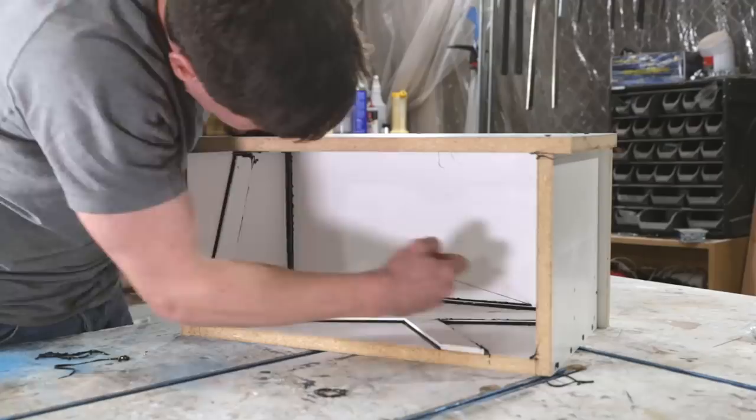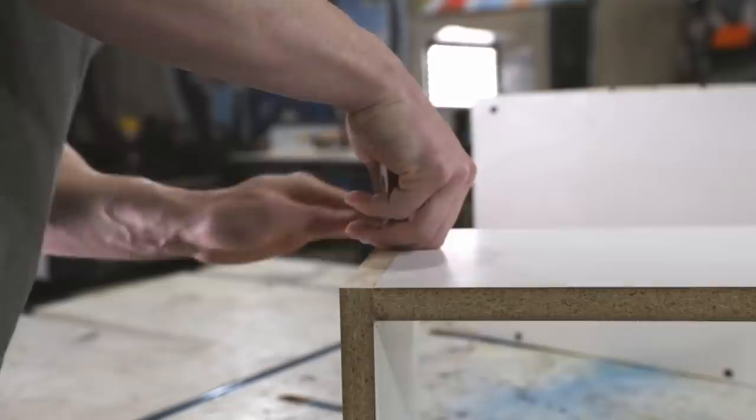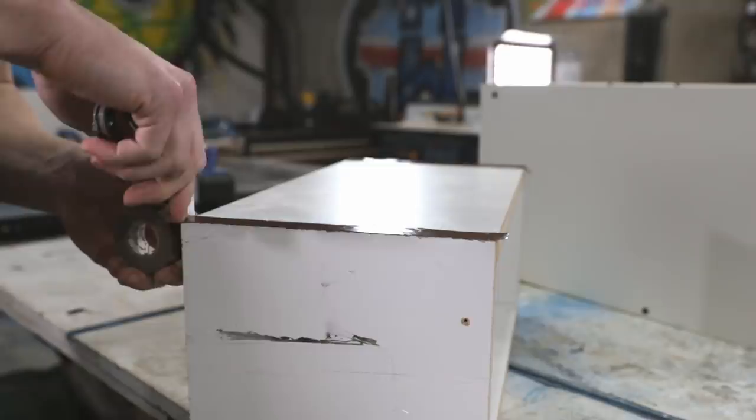I assembled the inner form. To preempt a question I'm sure I'll get — yes, I only used hot glue to assemble the inner form. It's all that was needed and it held fine. I used electrical tape to cover the exposed edges of the melamine so they wouldn't absorb water from the concrete, which could weaken the concrete and cause the melamine to swell and deform during the pour.